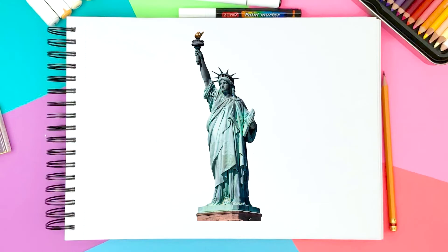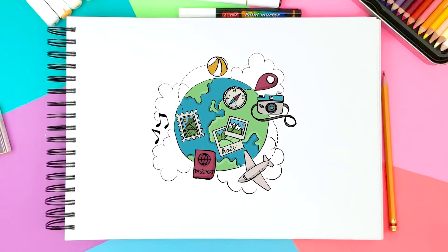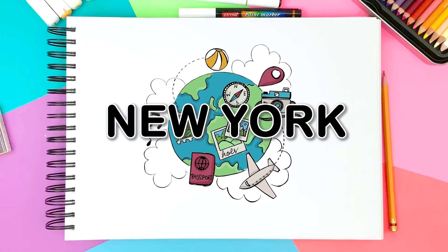In this video, we are going to draw the Statue of Liberty that's in New York. This is another traveling around the world during pandemic series, so we are going to have a mini trip to New York this time.